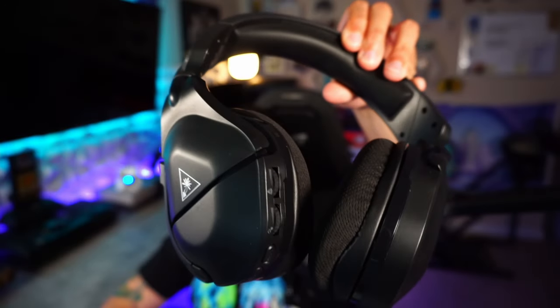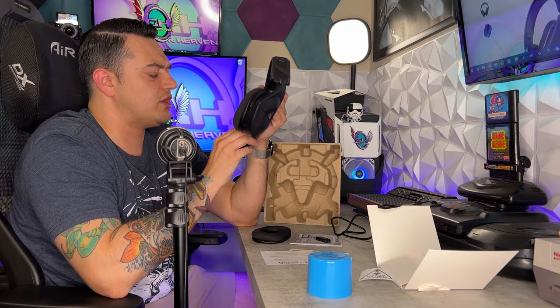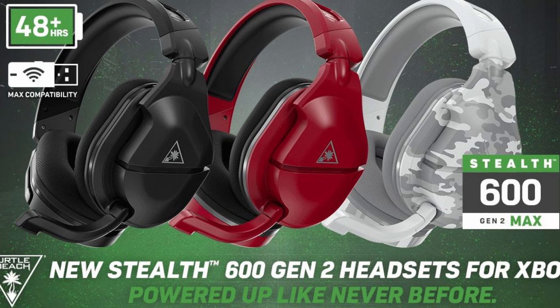I've had my hands on Turtle Beach's latest offering in the headphone department for about three weeks. This headset will be available for public purchase May 8th at a retail price of $130 US dollars, sold on Amazon, Turtle Beach's website, as well as major vendors such as Best Buy. There will be three colorways available: black, midnight red, and arctic camo.